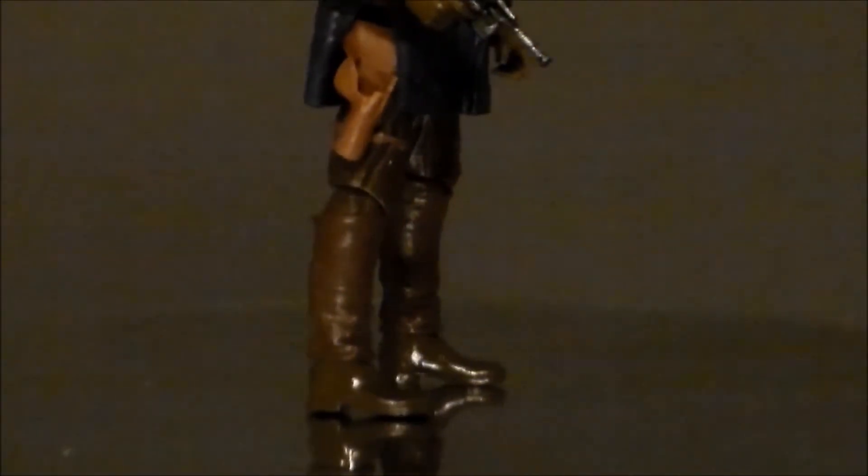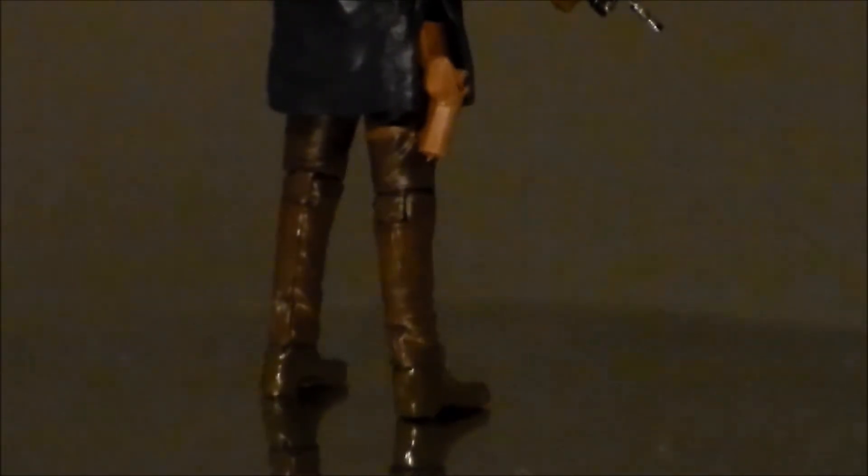Looking at the lower half of the figure — again, great sculpt. I love the browns and the leathers; those all look good. He's got the strap for his holster, and the fact that he's got a functional holster is very, very cool — it holds that little tiny blaster very well. Great sculpt, great detail. It's just the head sculpt — it just doesn't say Han Solo.